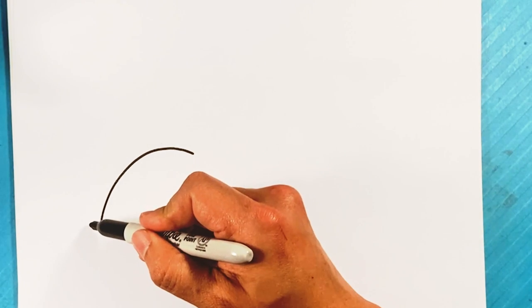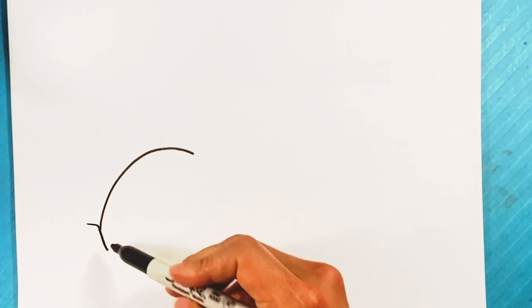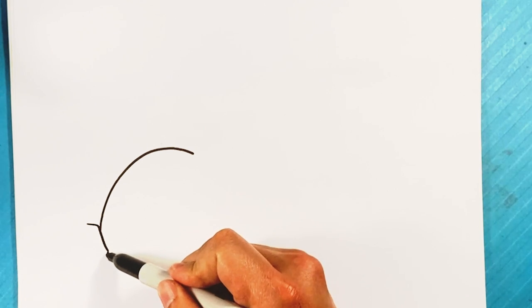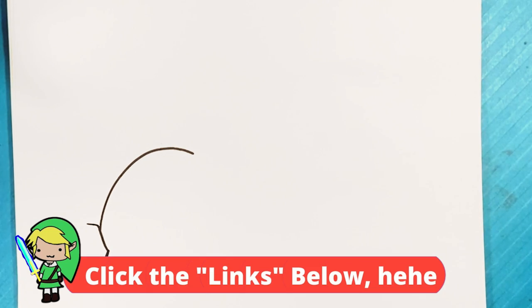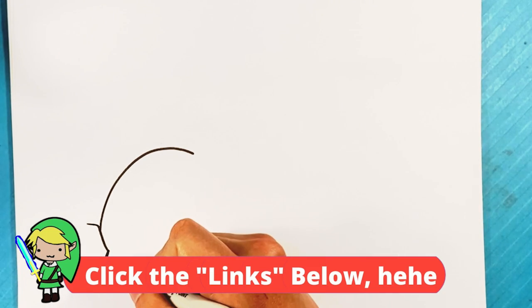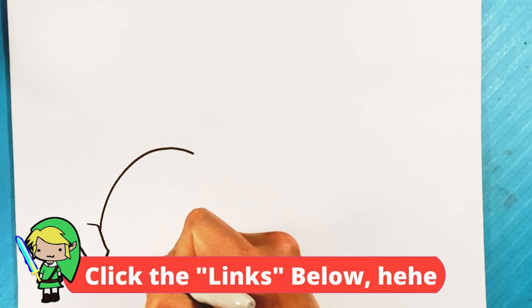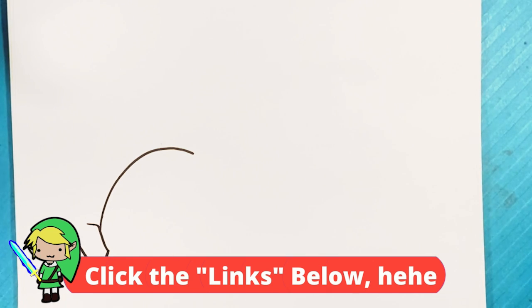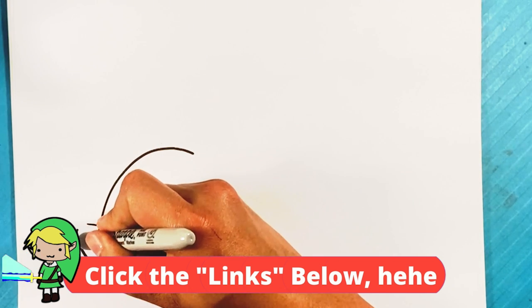He's gonna be curving his head down. So I'm gonna draw a line right here for the back of the jaw, down right here for the front of the face. So that lower jaw — a very simplistic kind of V-shape for the front of the face. Gonna draw a line upward for the top of the head, back over here.